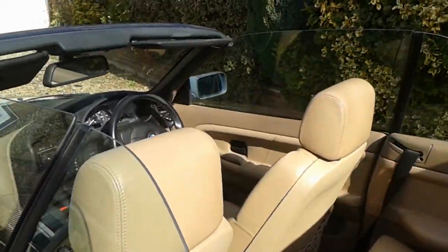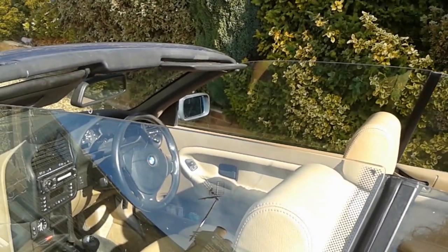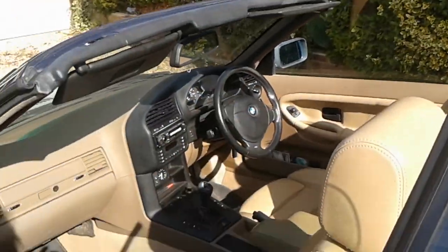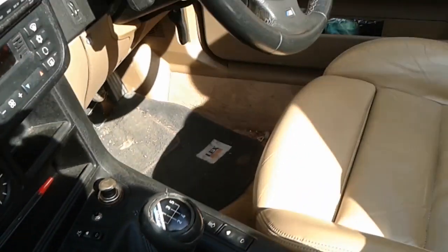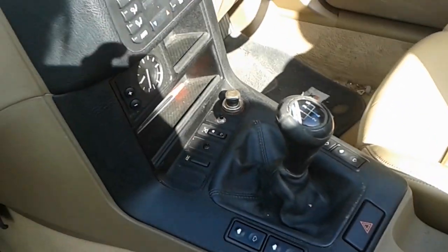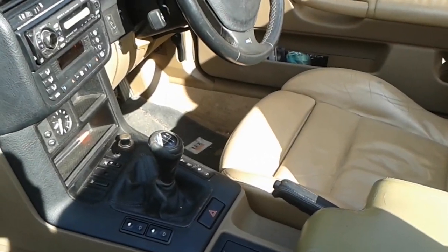I thought it was an electrical problem or something. Went on the internet, saw some guy called Zach about resetting the motors. That's easily done — you simply press the down button here, put your keys in, do two clicks of the ignition key while holding the button down. That allegedly re-syncs everything, which is probably a good measure to do anyway.